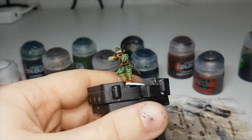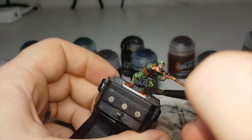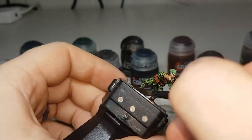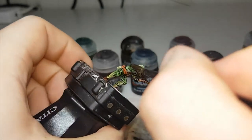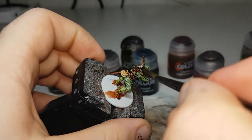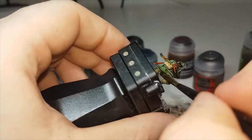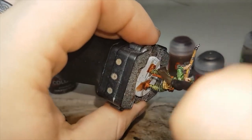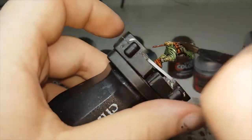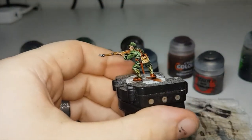Now that the Nuln Oil is all dry, I'll move on to the final shade which is Agrax Earthshade. This will just be a shade all over the model. This will help dull down all the colours, tie them all together, and give them a really dirty war-torn look. When putting this on, try to avoid any major pooling, and if you've painted the weapons like I have, try to avoid any of the major metallic areas.